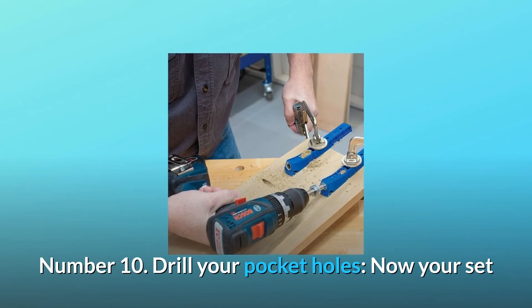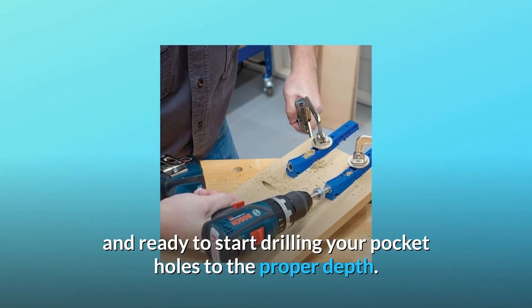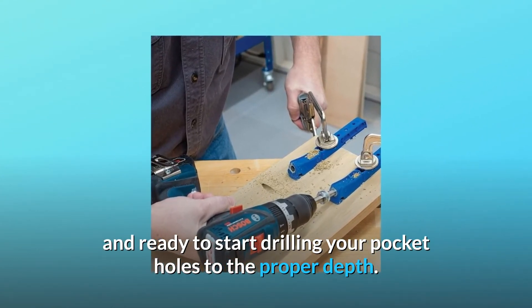Number 10: Drill your pocket holes. Now you're set and ready to start drilling your pocket holes to the proper depth.